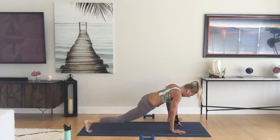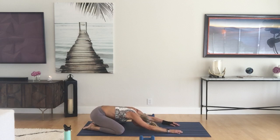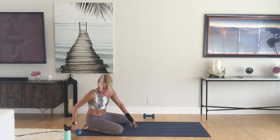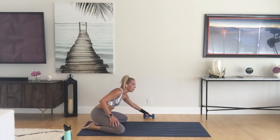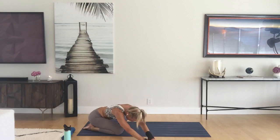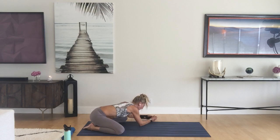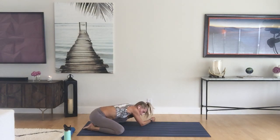Release, step it back to plank, drop the knees down, press back to child's pose. Drop the forehead to the mat. Walk your hands to the right side of the mat and take that left arm on top. Breathe in to that left side rib. Walk it back, then walk it to the right side of the mat, take the right arm on top of the left. Feel the breath, feel the belly, breathe into the right side rib.